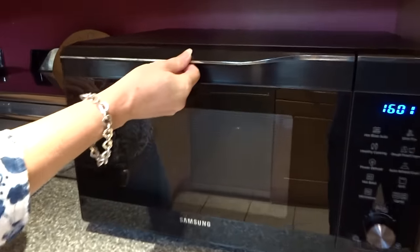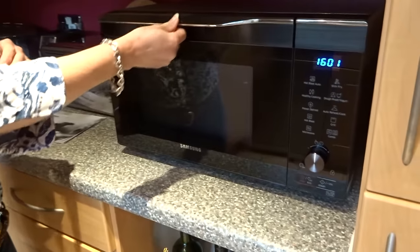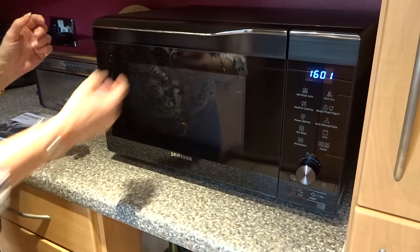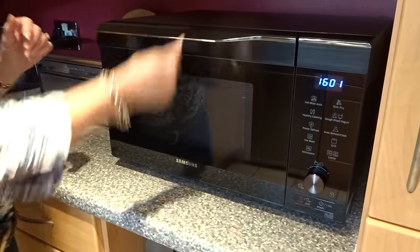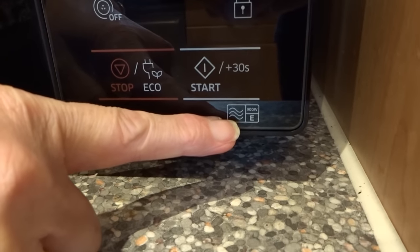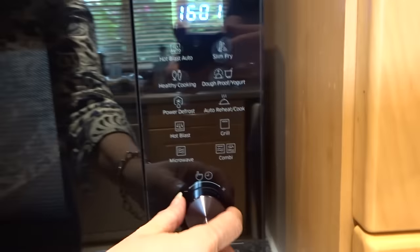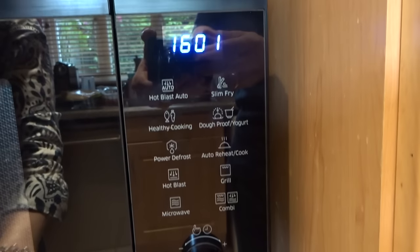It opens downwards, which is different to other microwaves, but if it opened outwards it would just be too large. This is a nice, good-sized door and feels solid. It's 900 watts, so that's quite powerful, meaning your food gets cooked nice and quickly. It's got a touch screen display and a knob, so it will clean very easily.